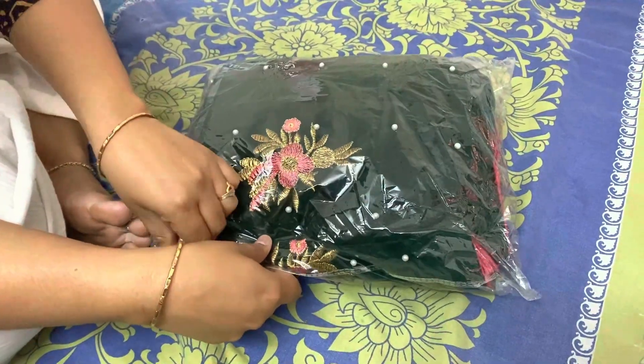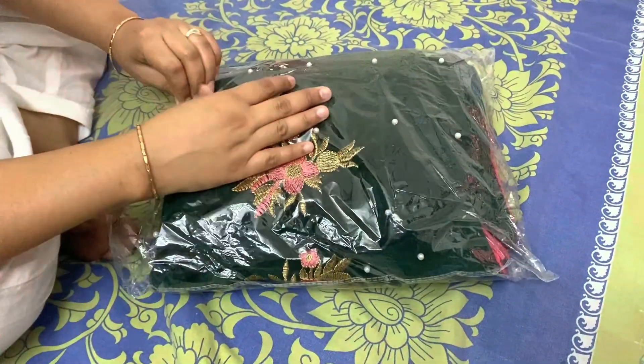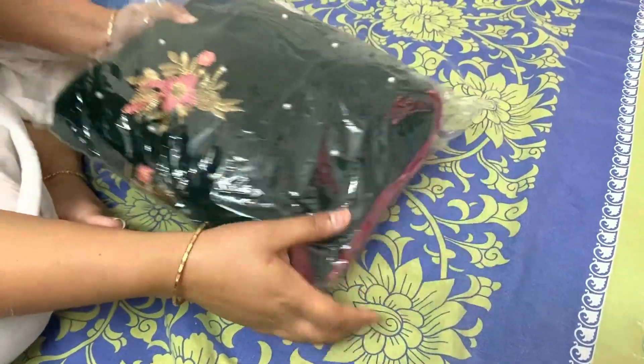Today I'm going to do a review of a lehenga from Misho's. I have purchased and ordered this lehenga from Misho's, and I'm going to review it for you.